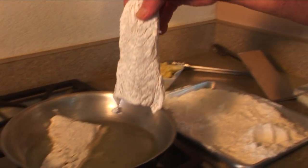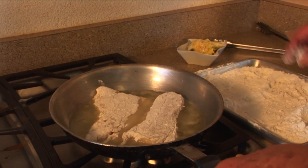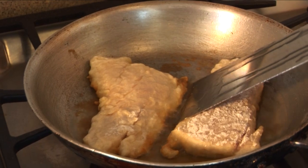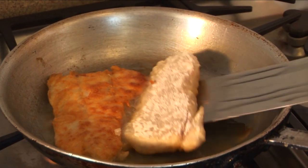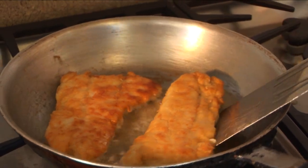We're just pan searing with a little bit of canola oil in the bottom of the pan, searing on both sides. Sometimes if you feel the meat is not quite done all the way through, you can finish it off in the oven. But you want to get that golden brown on each side. Now we're going to turn it — always turn it away from you so you don't get splattered. Fish is golden brown on each side.